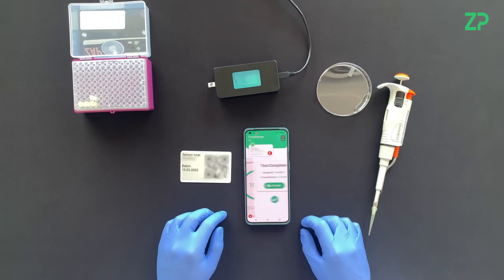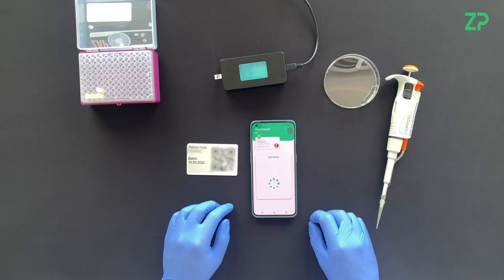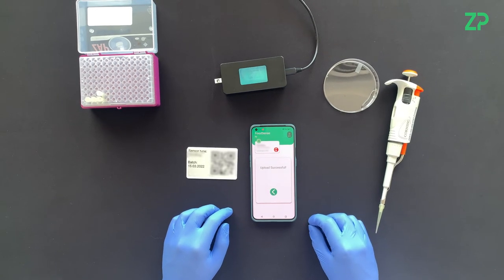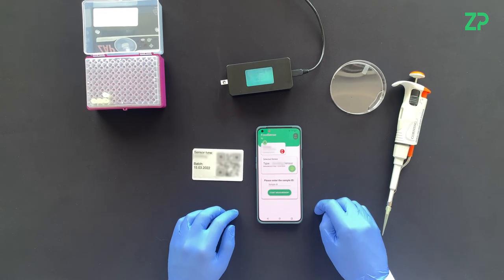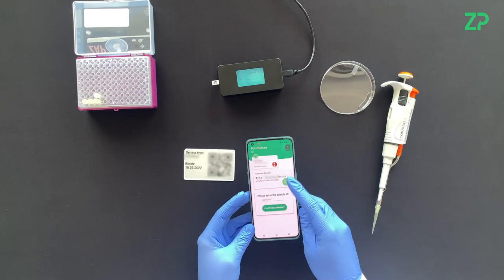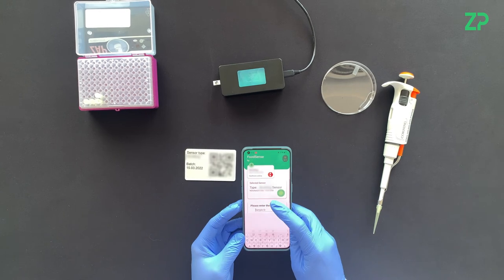Once the analysis is complete, the result is displayed on the screen. The data can then be uploaded to our cloud database, Julie. Another test can begin immediately afterwards using a new sensor, sample, and Test ID.